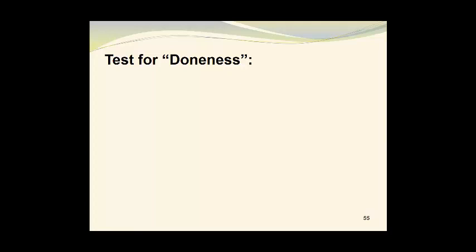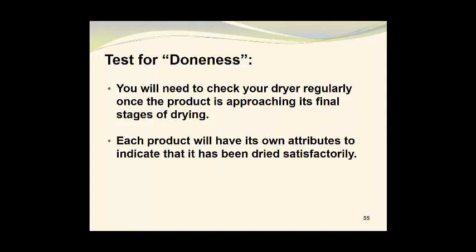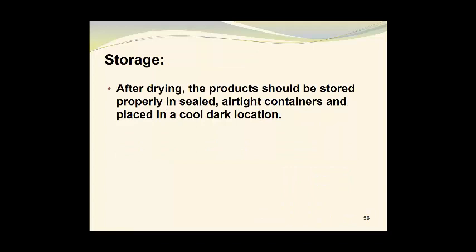Once drying proceeds, there's always the issue of testing for doneness. You will need to check your dryer regularly once the product is approaching its final stages of drying. Each product will have its own attributes to indicate that it has been dried satisfactorily. One of the best ways to test for doneness is to remove pieces and bend them to see whether they're dry and leathery, but this isn't always foolproof. You need to have a well-defined indicator of doneness for your tests. After drying, the product should be stored properly in sealed, airtight containers and placed in a cool, dark location.